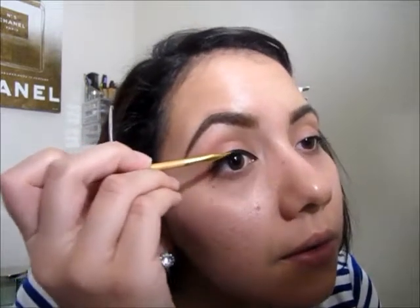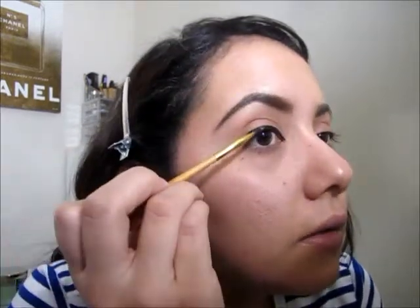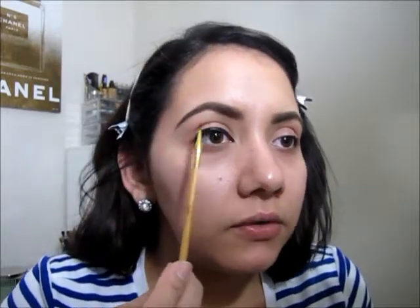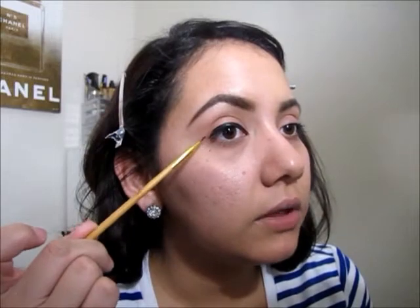It dries very quickly — it's actually really easy to do your liner with this brush. What I like to do is first do this part right here, and then I usually do my wing at the end.